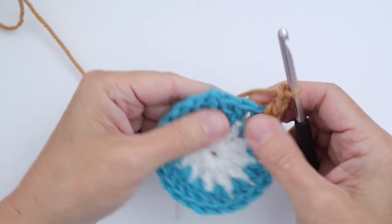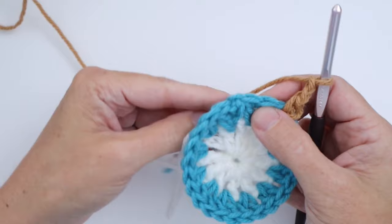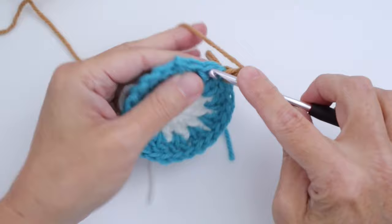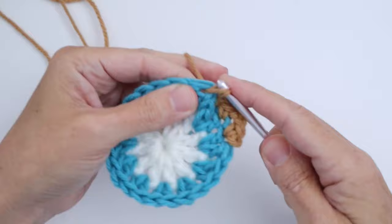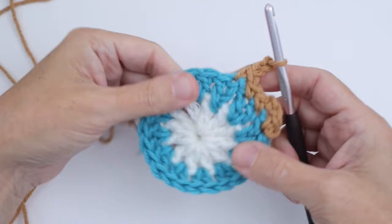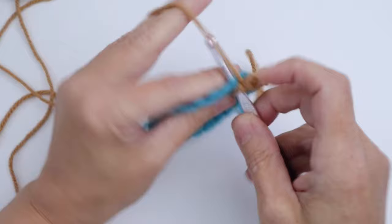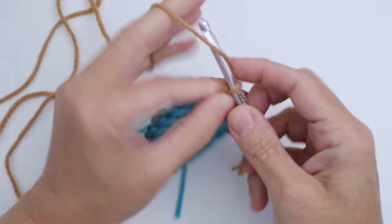Single crochet in each of the next three stitches — not missing any stitches. So: you joined and single crocheted in the first one, chained two, and now single crochet in each of the next three stitches. That's one, then another into the next stitch, and then the third where I joined. So three single crochets, then chain two. Keep doing that all the way around — three single crochets, chain two — and I'll meet you back at the end of Round 3.